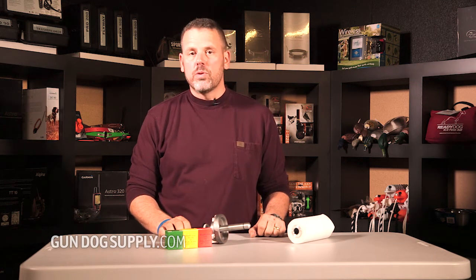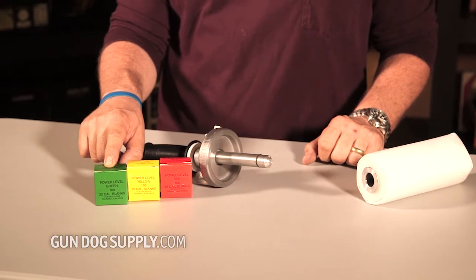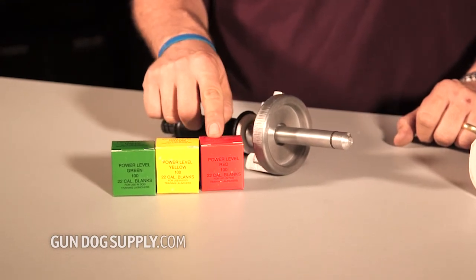You can buy three different kinds of power loads with the Retriever Trainer. Green is the lowest — they'll shoot on average about 150 feet. Medium is the yellow, they're about 175 feet. The red power loads will shoot up to around 200 feet.